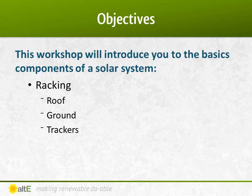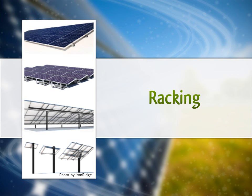Racking is a less glamorous yet critical component to a solar system. We'll briefly go over three of the most common types of racking: roof, ground, and trackers. So let's get into some racking options.